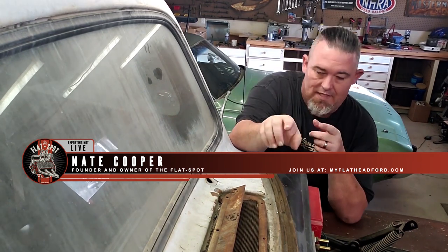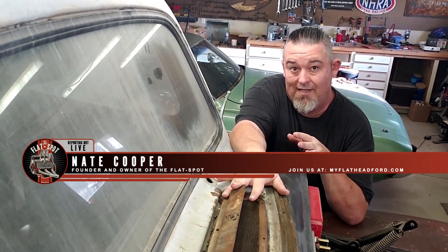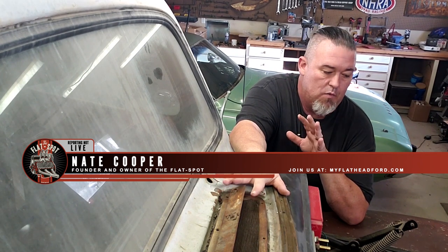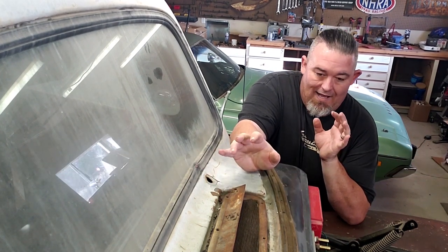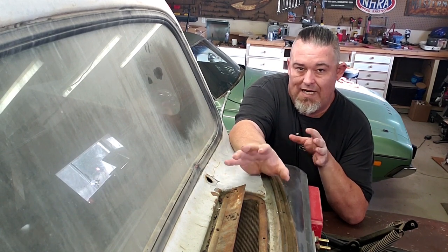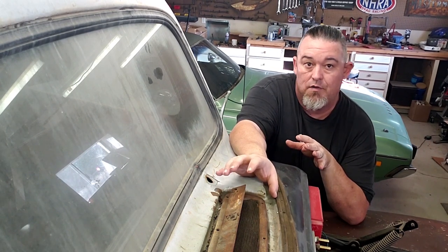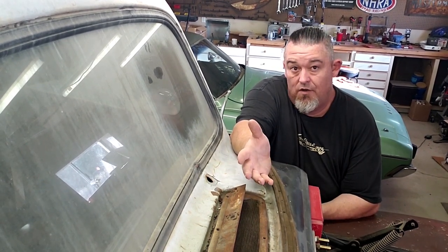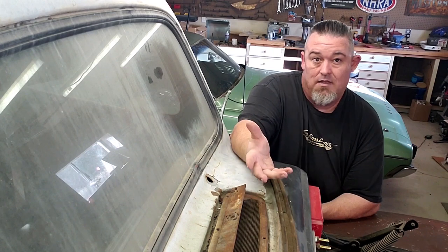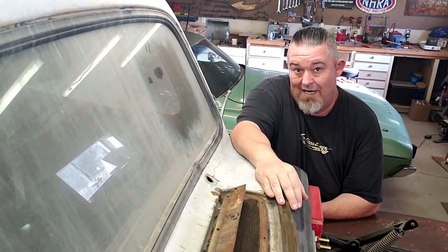Hey guys, if you're like me, I'm in the process of trying to remove the cowl vent on my 1948 to 1950 Ford F1 pickup. I'm actually really surprised at how there is such a complete and total lack of information out there as to how to actually remove this thing. So I wanted to do a quick video — hopefully you're at the point where I am with it and you're looking around on the internet for answers.